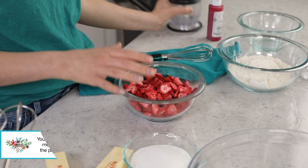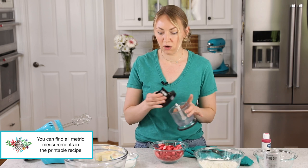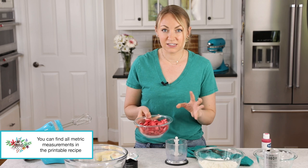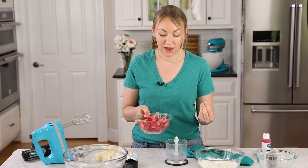I have two and a half cups of freeze-dried strawberries here, which is just a little bit over one and a half ounces. I am going to need to pulverize these into very, very fine powder.